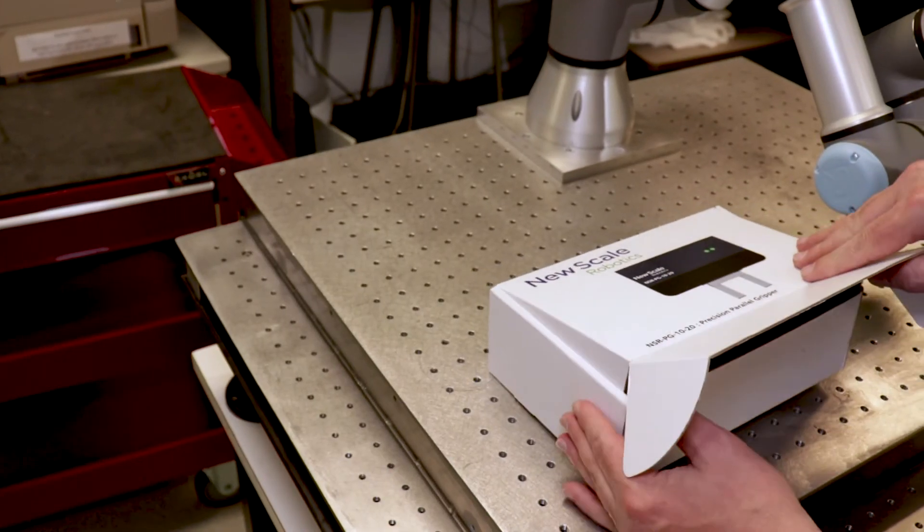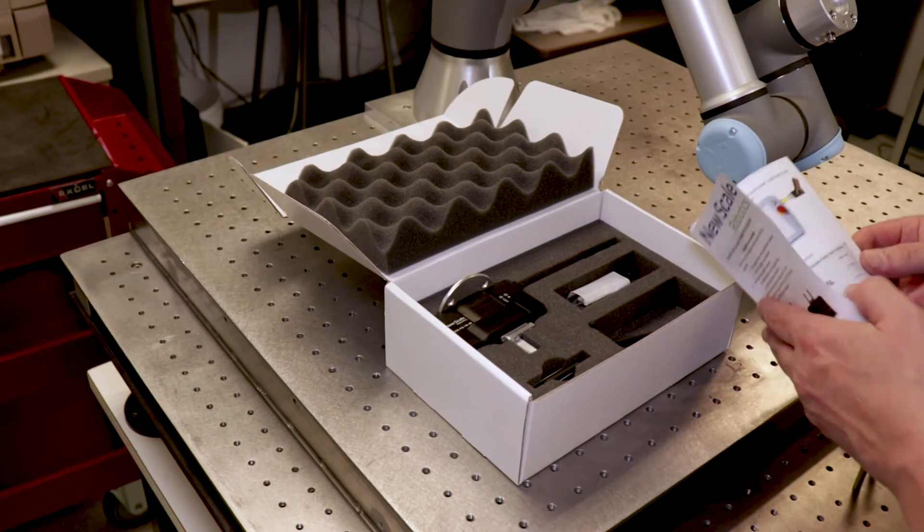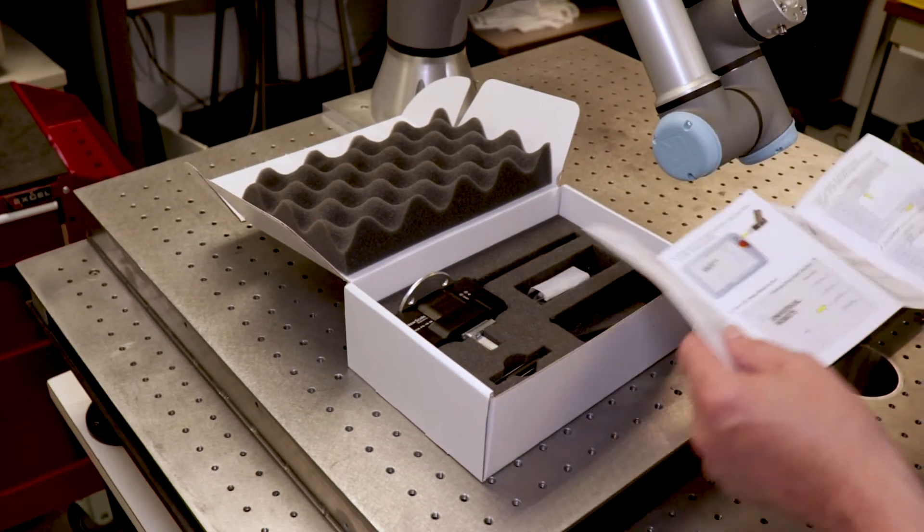You'll receive your gripper ready to use with everything needed for assembly right in the box. And using our Quick Start Guide, you can have the gripper up and running within minutes.